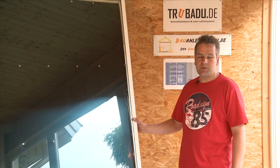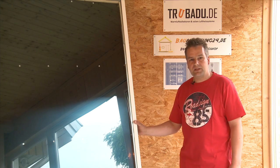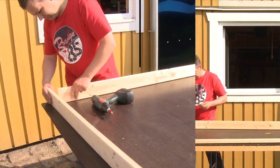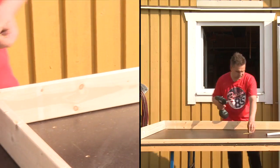Welcome to my do-it-yourself instructions for solar air heaters. My name is Stefan Brandt. I have been developing solar air heaters for four years and would now like to introduce my Troubadour Solar Air Collector on this DVD.